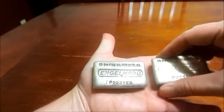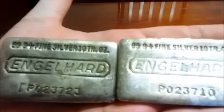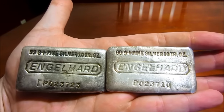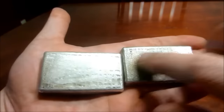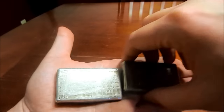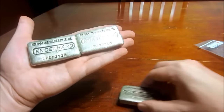Here are the older ones. As you can see, with nice toning. They have the waffle backs on them. I'm really excited for these — I finally got some of these bars.